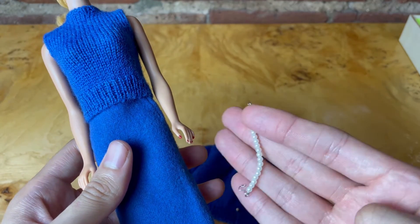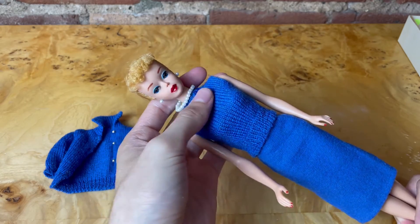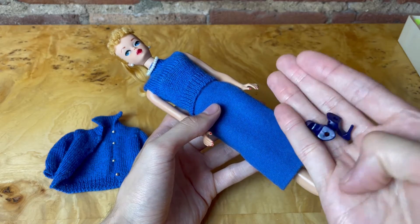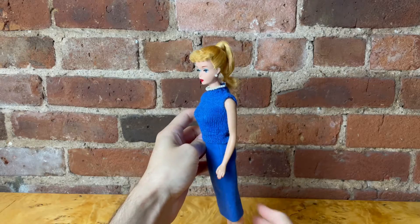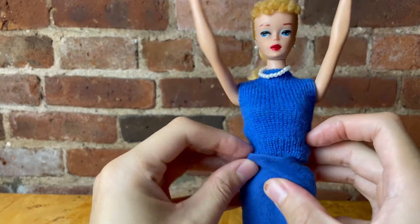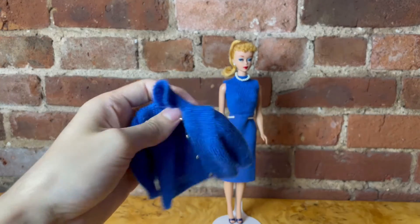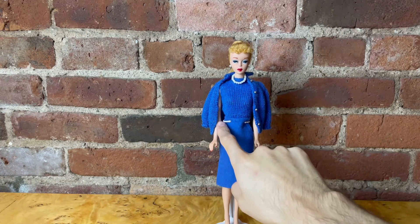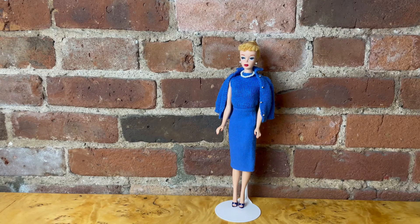I'm going to add this pearl necklace for an added accessory. And because I don't have the original blue shoes, I'm going to go ahead and use these navy blue shoes. I'm going to tuck the sweater into the skirt and drape her cardigan over her shoulder. Let me see if I can try to hide the stand that's holding her waist. So here is Barbie in Knitting Pretty.